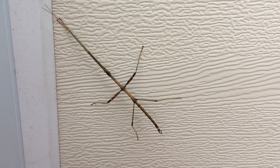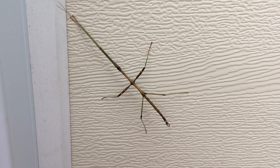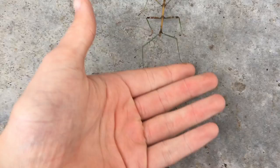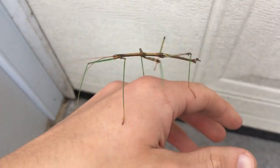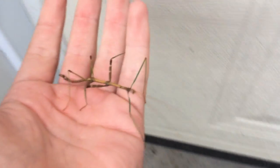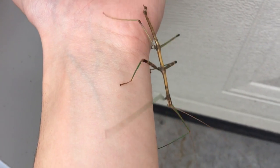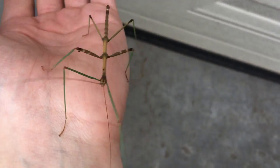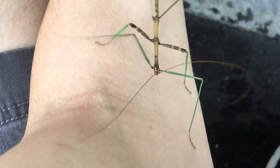All right everybody, what looks like a normal regular stick right here is actually something way cooler — it's a stick bug. Come here! They are totally vegetarian, don't be afraid little boy. Pretty neat little creature. Very, very docile — perfect pet to be honest. Looks very good, so beautiful.